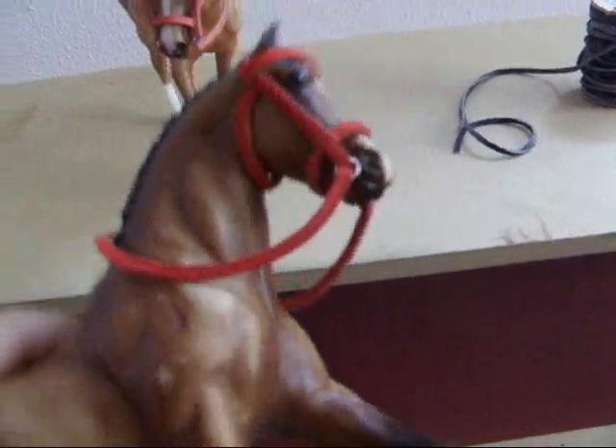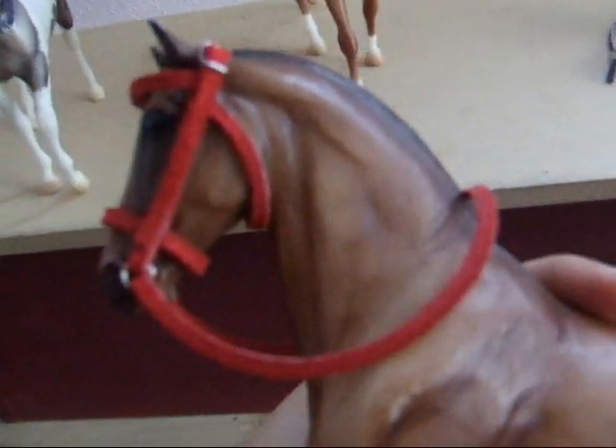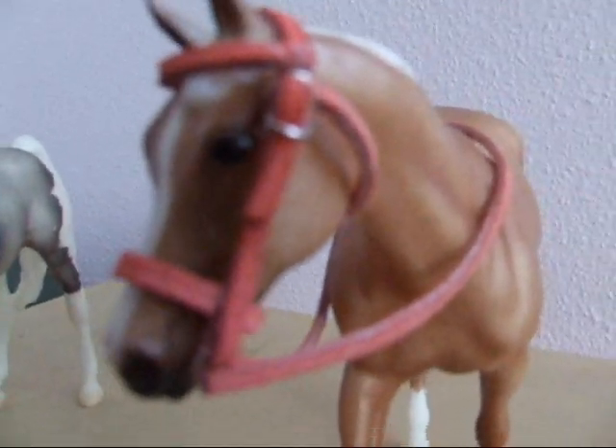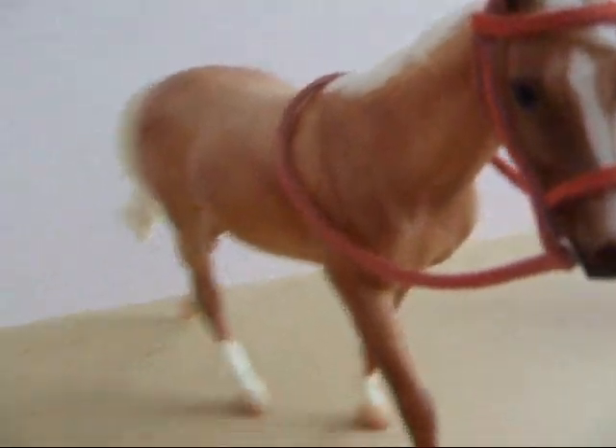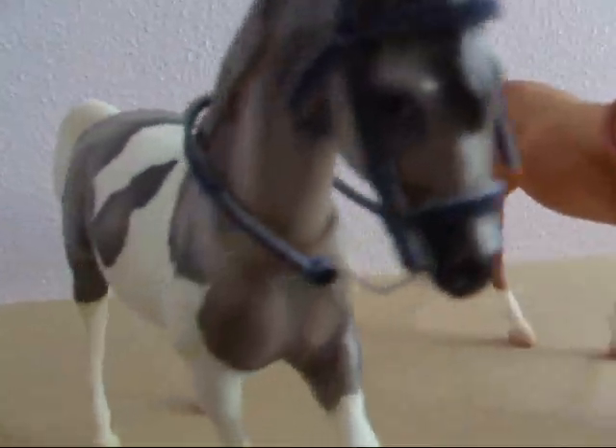This is my red one. So I have three colors: I have red, peachy pink, and blue.